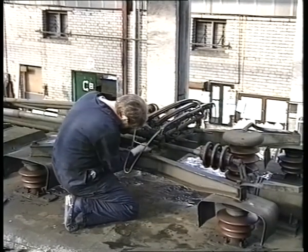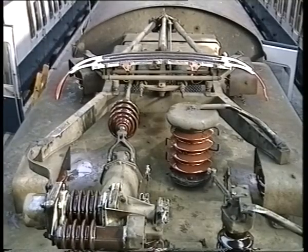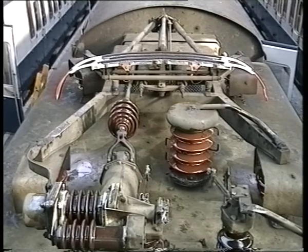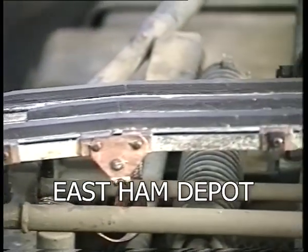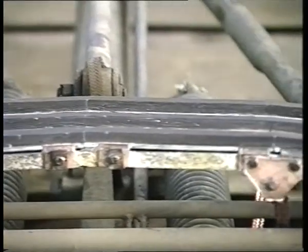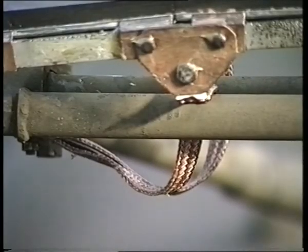Let's begin by looking at the main parts of a pantograph. The pantograph head has three rows of carbon strips. These carbon strips actually make contact with the overhead line. The pantograph head is bonded to the frame by four copper braids, two at each end.